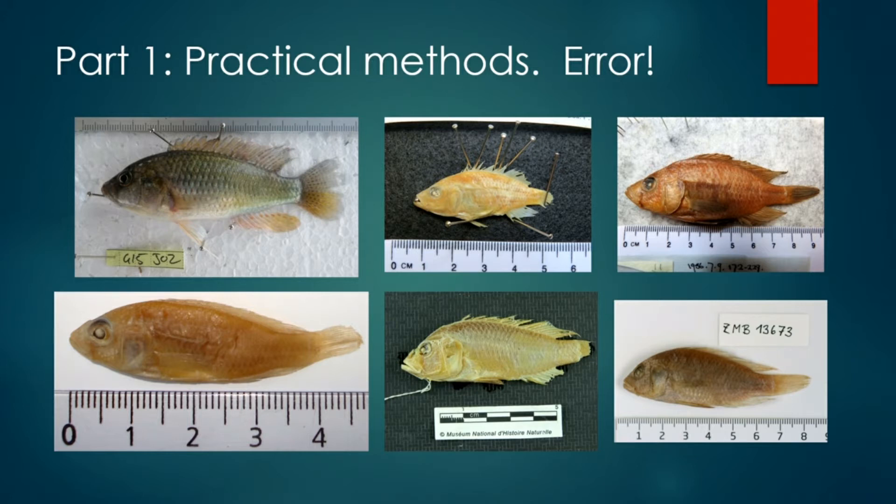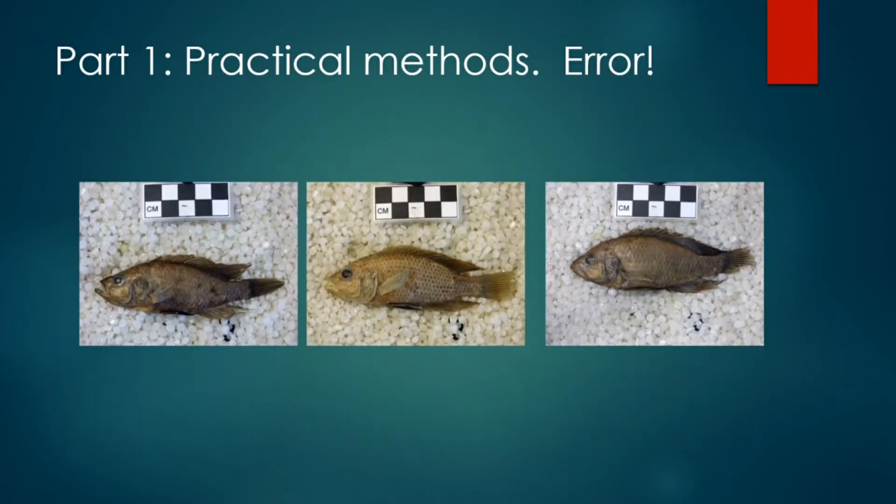Otherwise you can have your results completely invalidated and you can't be certain of your conclusions. For example, all of these photographs were taken by different photographers, different cameras, lenses, levels of zoom, and different distances from specimen to the lens. Some are angled and the scale bars are sometimes near the edge of the image, so it would be incorrect to make conclusions from results obtained from these photographs. However, these other images all have the same level of zoom and same distance from the camera, and would be suitable for comparisons.